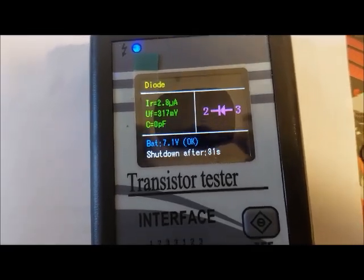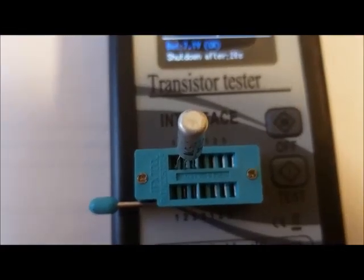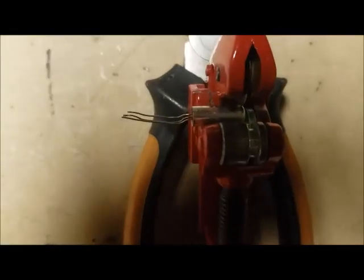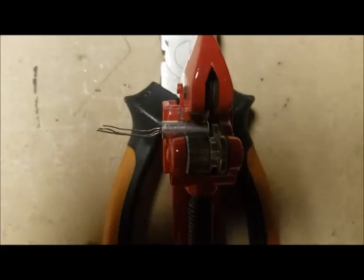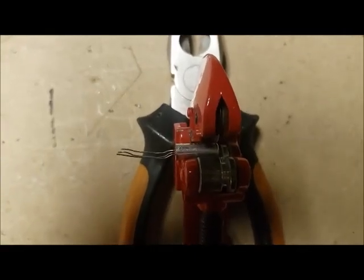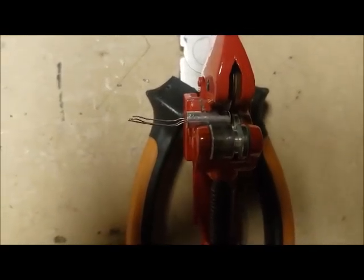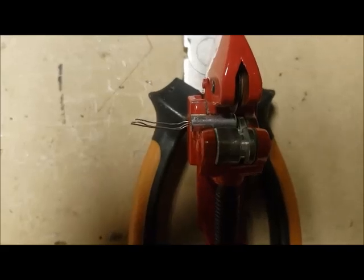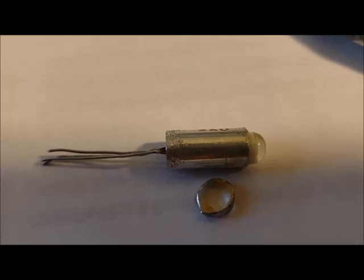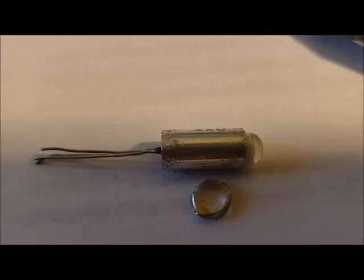I'm going to take this transistor, cut the top off, and look at the inside with a microscope if I can. I'm going to attempt to cut the top of the can off with this tubing cutter, and I have to do it very slowly and very carefully so that I don't damage the germanium crystal structure inside.